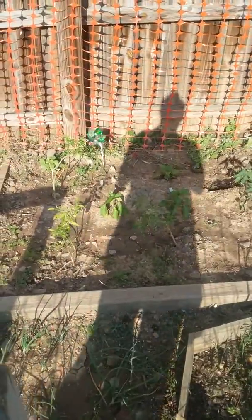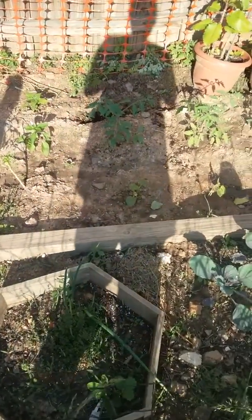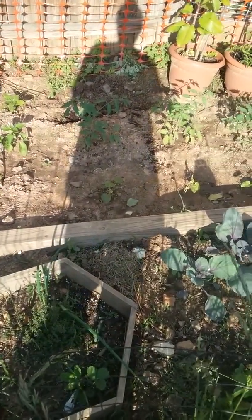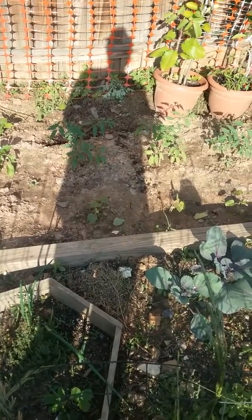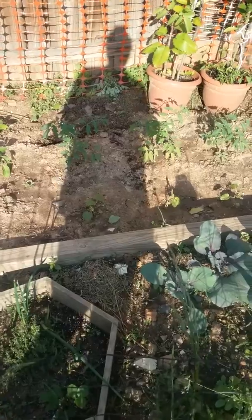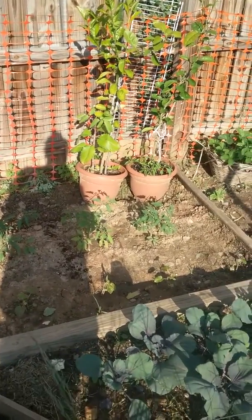Back here we've got pepper trees, and those little things down there in the front are okra. Then we've got a leaf of life tree over there, and I'm trying to grow an orange tree.